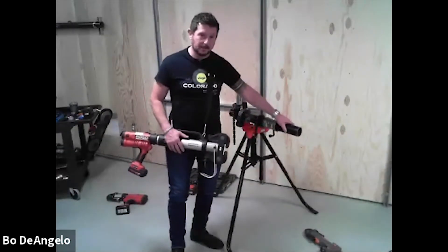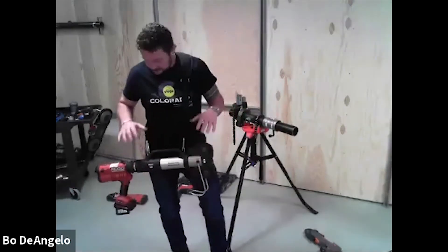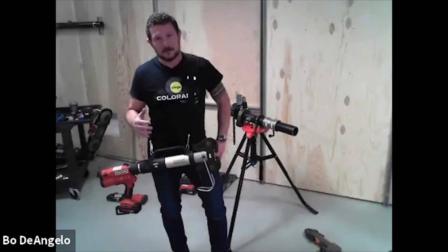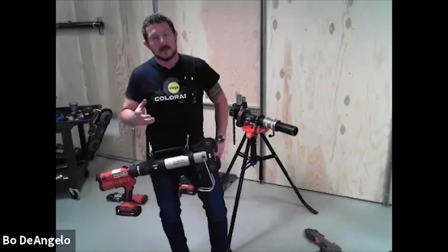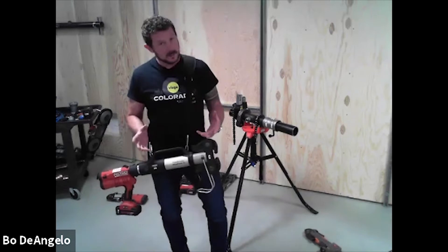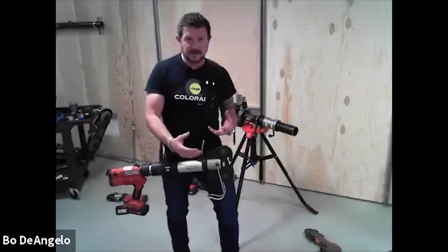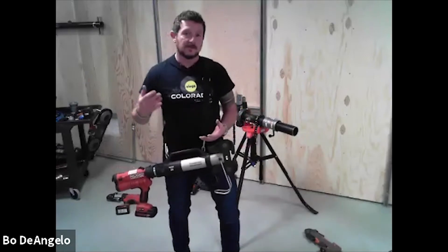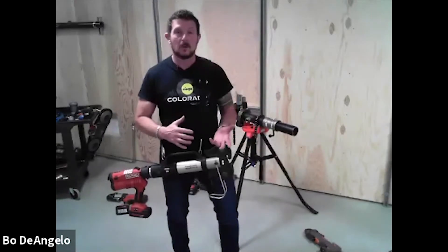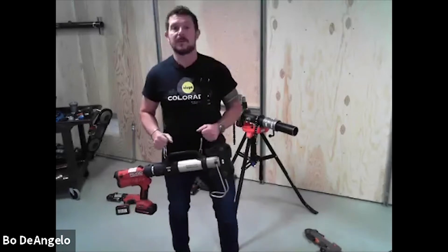One thing to understand about the tooling platforms, especially when we talk about carbon steel: the compact tools generate 24 kilonewtons, roughly 5400 psi. A question we get a lot is how do I know the tool is making enough force to press the fitting? If the tool cycles completely, it made enough force, because every time you squeeze the trigger the press tool is going to generate that much force.